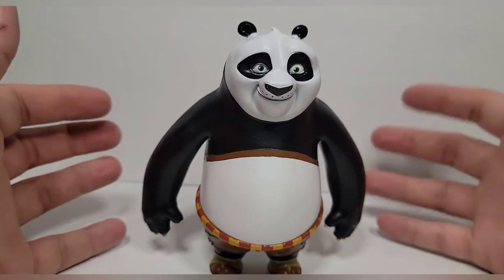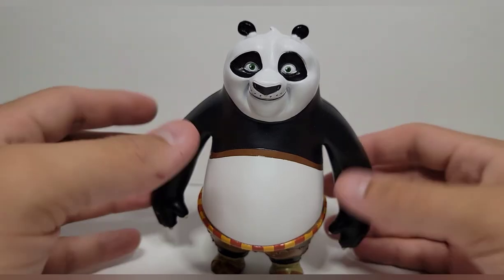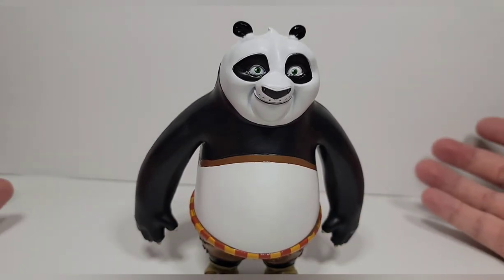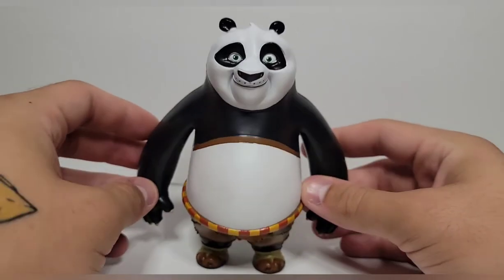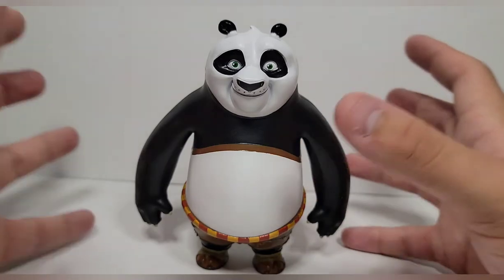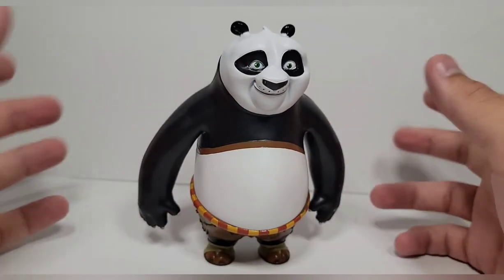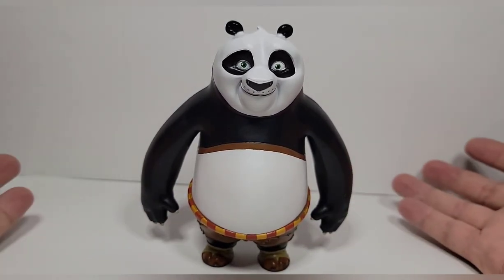That's all I got for today. If you see this at your local Walmart or online, pick it up — I'm pretty sure you'll be happy with it if you just want a Po figure. The fact that we're getting this in 2023 is great, and they just announced a couple weeks ago that Kung Fu Panda 4 is happening, which I have thoughts about. If you want to talk about Kung Fu Panda 4 in the comments, please do — and hopefully we get another line of figures from that.